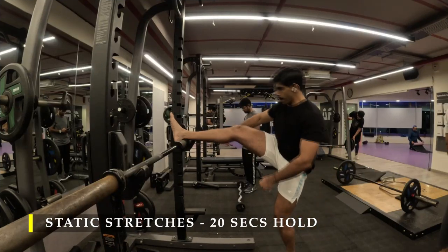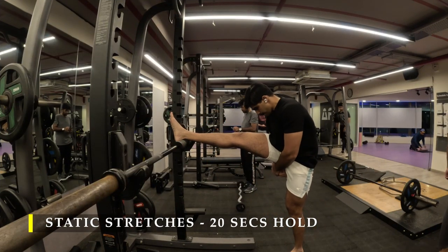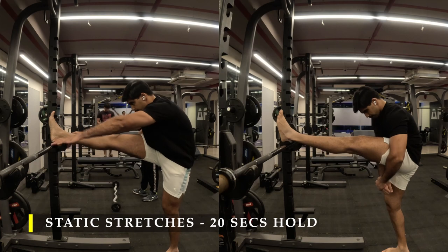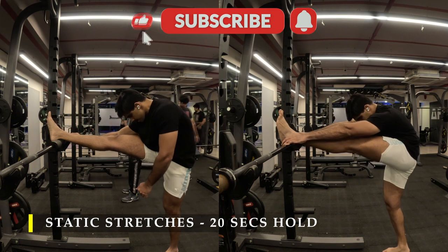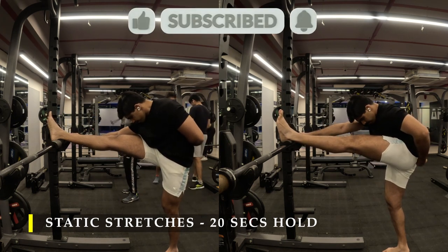For hamstrings, again using the bar to keep my leg high up and then slowly pushing my glutes as far behind as possible to get that hamstring stretch. I hope you liked the video. If you did, please drop a like, and if you haven't yet, subscribe to the channel — I'd appreciate it, and any comments are more than welcome. Thank you again for watching.